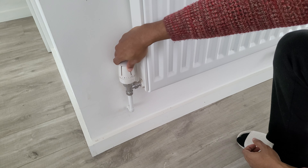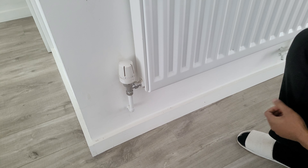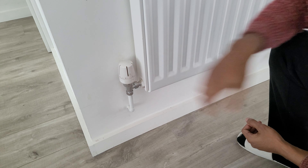On days and times when you're not using the heating, you can turn it down to number two, which is roughly 15 degrees, or even number one if you don't really use that room much at all.